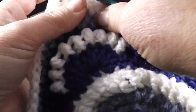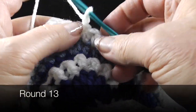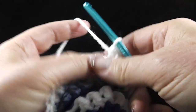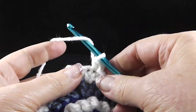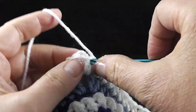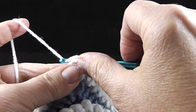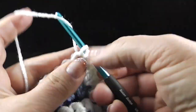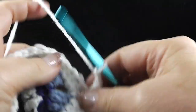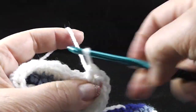So now we're ready for round thirteen. I'm going to chain one and we're going to half double crochet in that same stitch as joining. Now we're going to half double crochet in the next two stitches, and now we're going to do another half double crochet corner — two half double crochets, chain two, turn the square ninety degrees, and then two more half double crochets all worked in that same chain two corner.